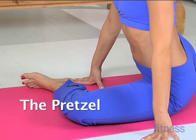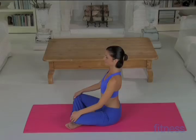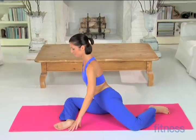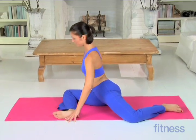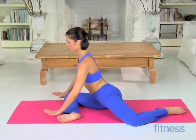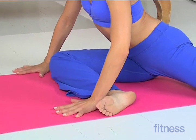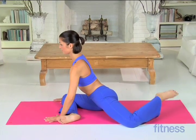The Pretzel. Sit on the floor with your right leg forward and your left leg behind you, both knees bent 90 degrees. Lean forward, placing your palms on the floor. Keep your hips and shoulders level and facing forward.